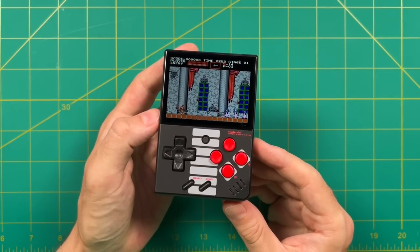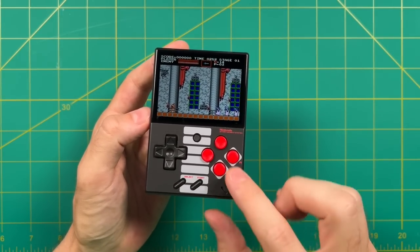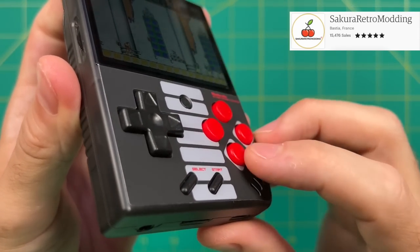Hey everybody, this is Ross from Metro GameCore. Today we're going to look at some sticker and button mods that you can do for the Miyo Mini. These are all courtesy of the Sakura Retro Modding Store on Etsy, and I'll give a link to that in the video description below.